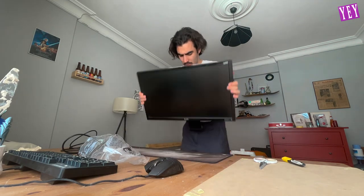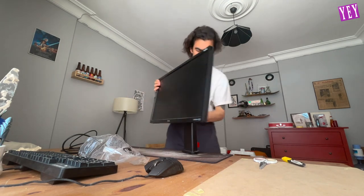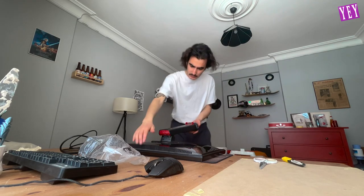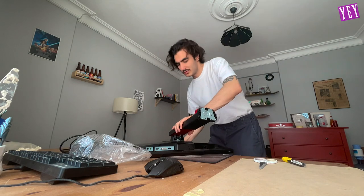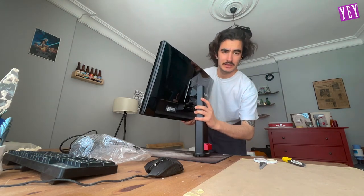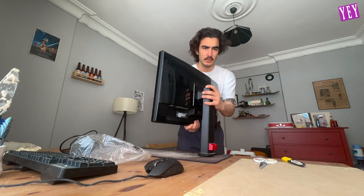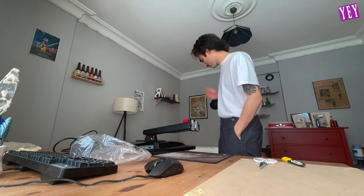But... how will it stand? I think it needs a part — the square or circular thing — to stand like this. Because it also has this kind of adjustable arrangement. It's a really cool monitor, but I don't know how it can stand. Maybe I should call him and ask.